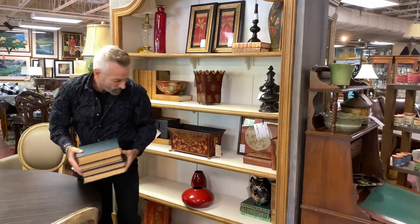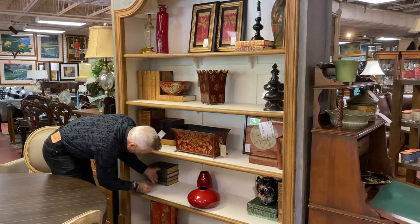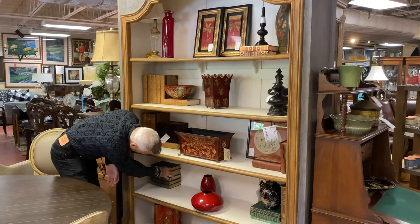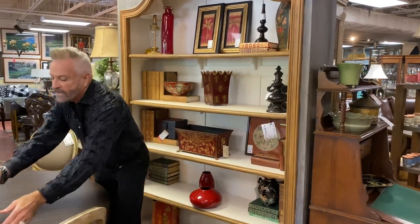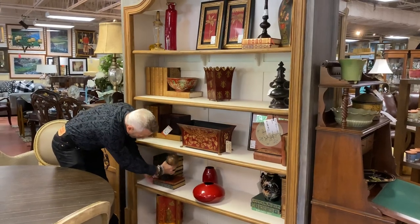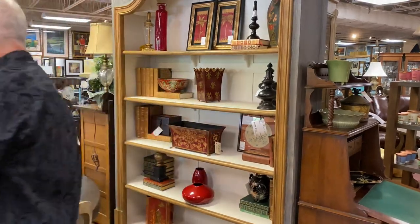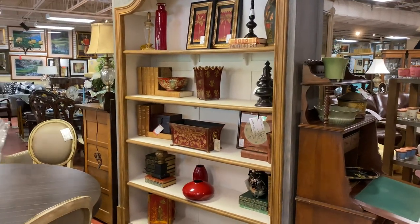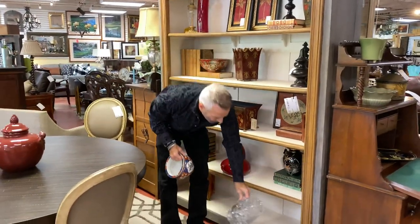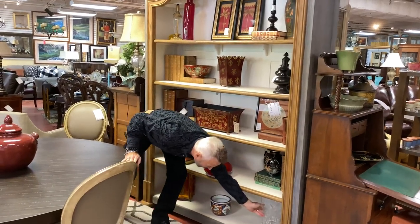I have a few more books to add over here. This time I'm just going to stack them to add that little dimension, then put a couple more right here with another finial on top. I have a beautiful crystal piece that I'm going to put down here on the bottom, and another little oriental bowl to put in the top.